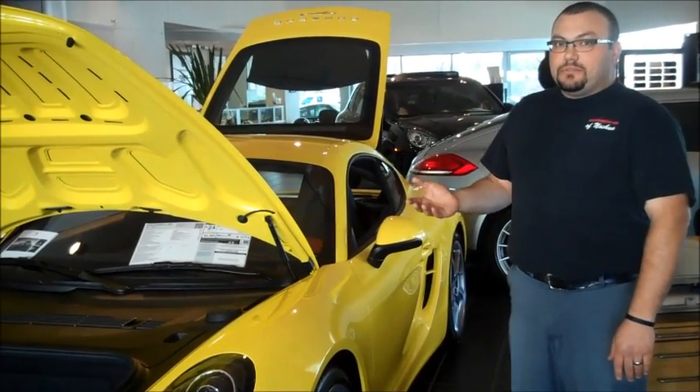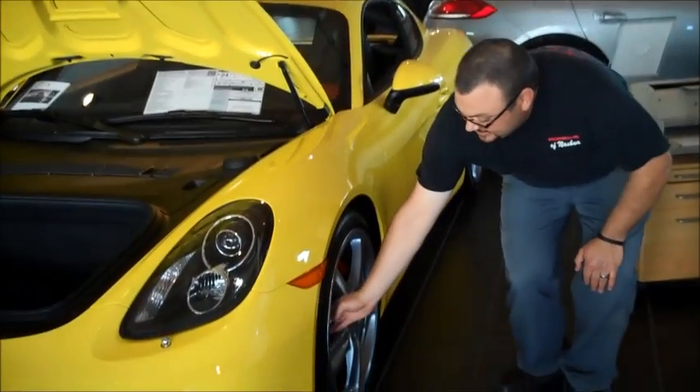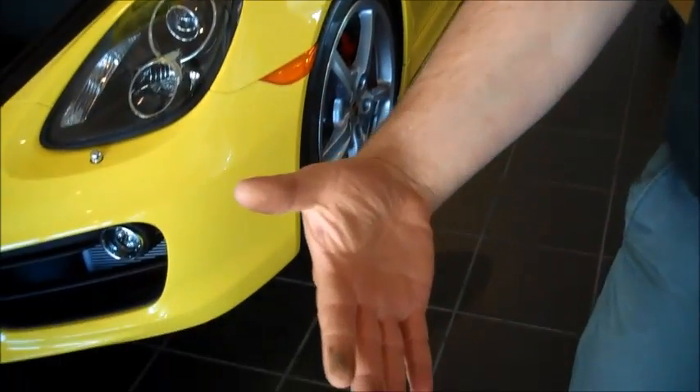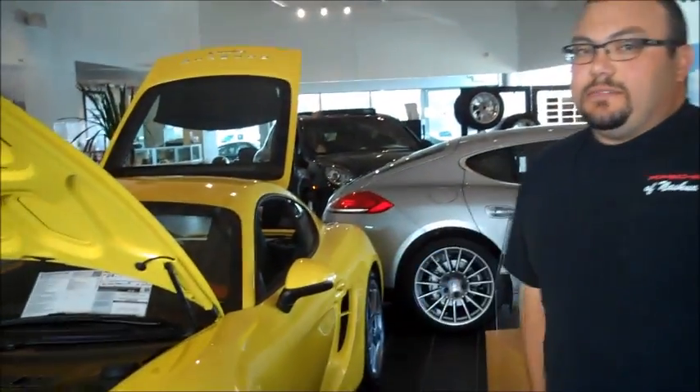This way you don't have to worry about running into any brake pulsations in the summertime. As an example from this car just sitting after coming back from our wash bay, you can see the rust that builds up. It's typical of these large rotors to have this happen, so it's always a good idea to take it for a spin around the block.